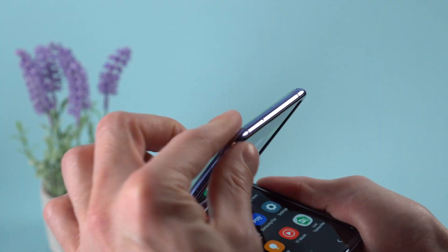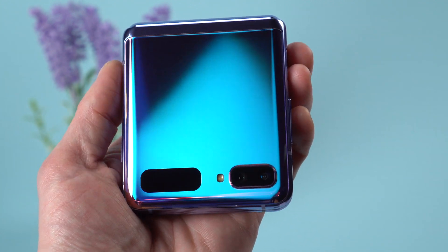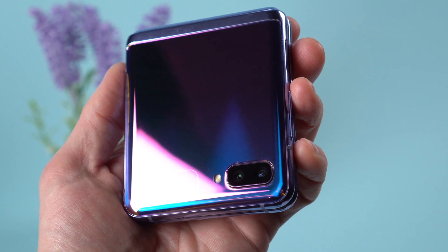This phone is a foldable, which means it has a flexible display that can literally fold in half. This time around, Samsung is using this technology to make a phone that folds smaller, much like Motorola's new Razr.